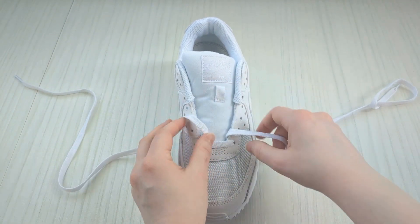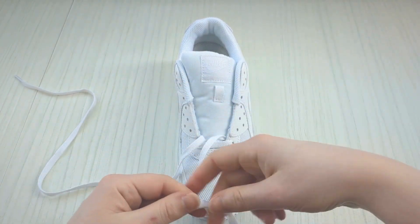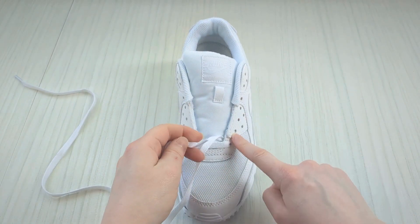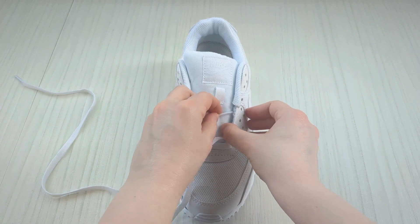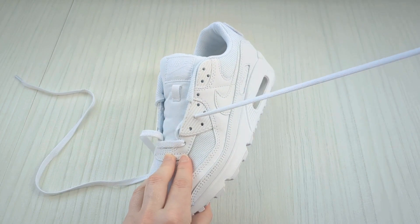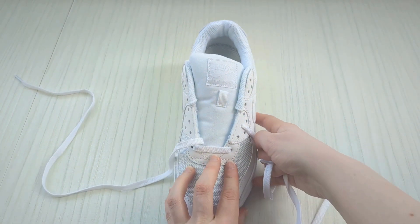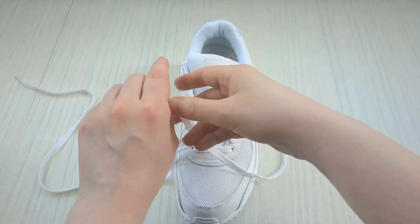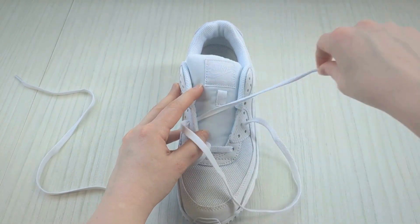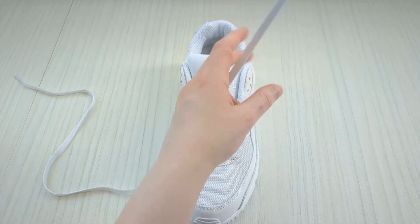Keep a hold of this lace and skip an eyelet on this side — instead bring it up into the third eyelet on this side from underneath, leaving the one below it empty. Then keep hold of this lace, bring it over the sneaker tongue and take it down into the corresponding eyelet from above on the other side — that should be the third eyelet up from the bottom on this side.